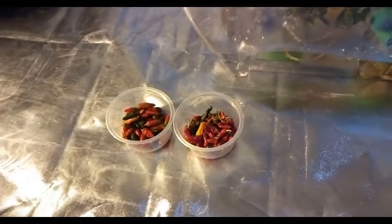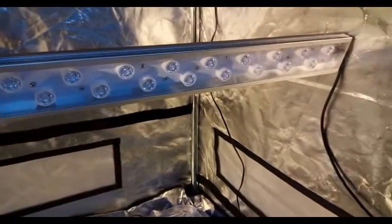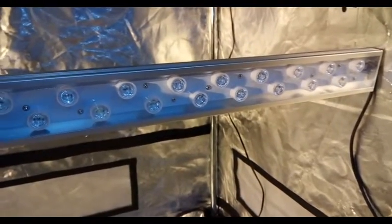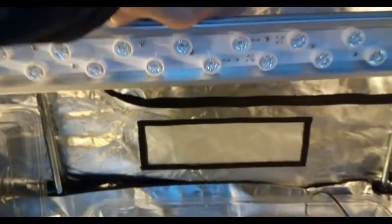Here we have them under my improvised peppers. I've been having these here for a few weeks, and I've managed to harvest two additional ounces from this. The bar again has 36 diodes: four whites, four blues, and 28 reds.